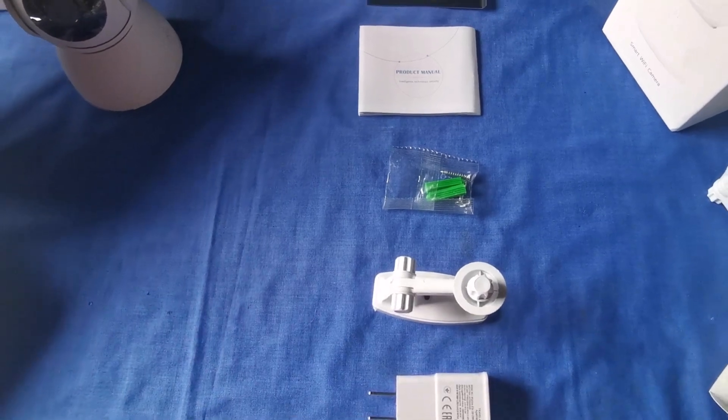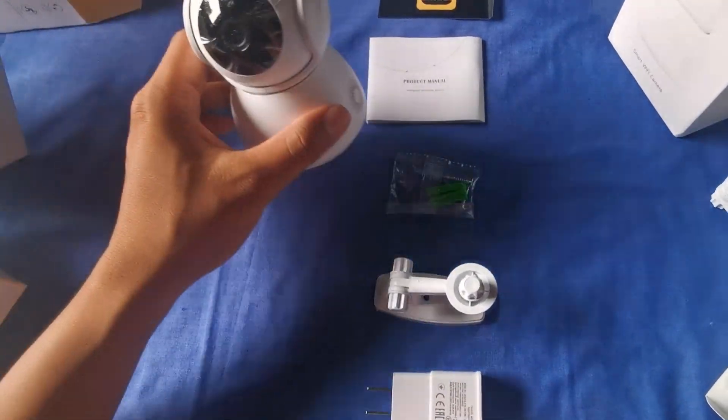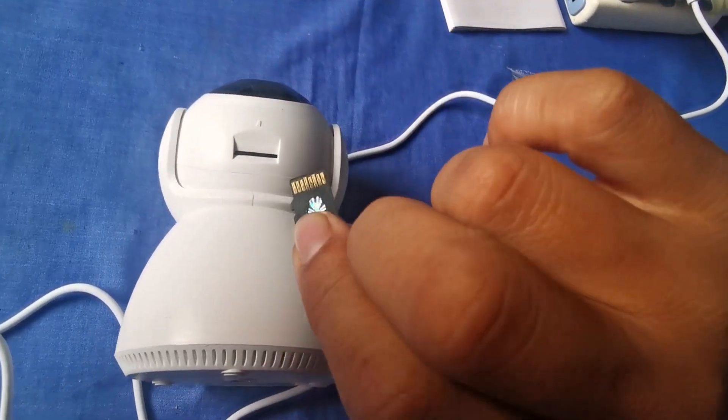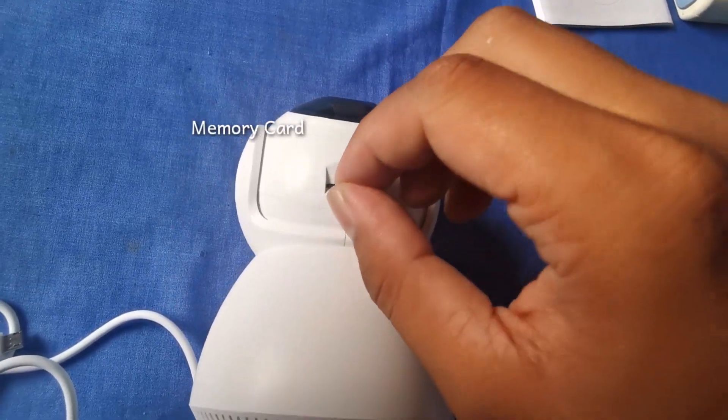You can view the cameras, record to a hard drive, and search through recorded footage using just a monitor and a mouse plugged directly into the NVR. When purchasing, take note that a memory card is not included.